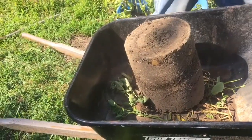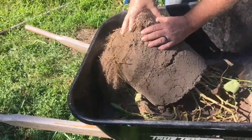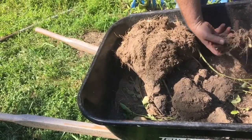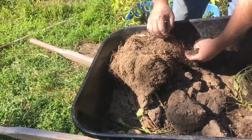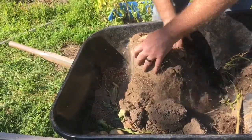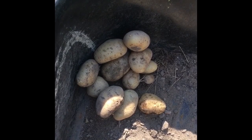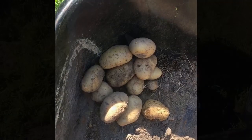Maybe this one will have done better. I see potatoes. I think already this one has done better. I don't know what the difference in them would be. This is the haul from the second bucket. I'm not too hopeful right at the moment that we did a very good job growing potatoes. All right, last container.